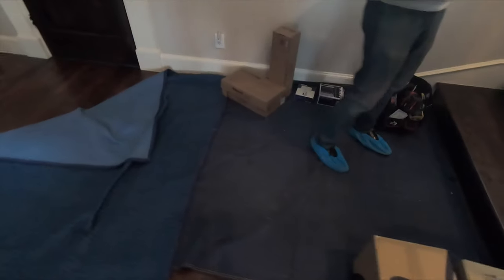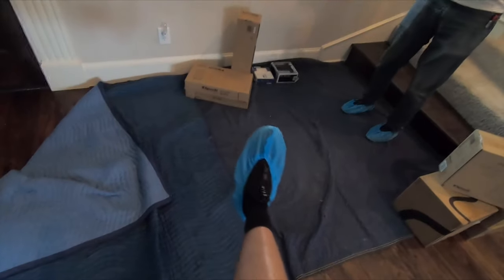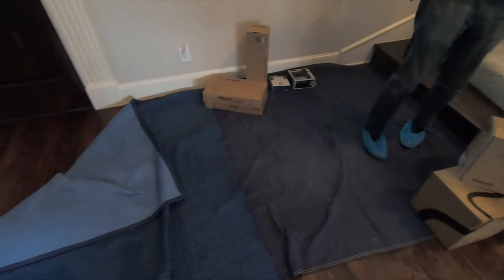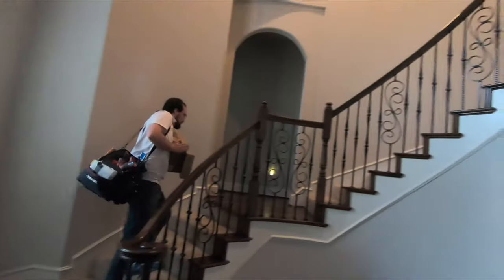I'm a little behind — the guys have already taken up most of the equipment. But you can see we treat your home with respect. We wear booties in your home and we lay down blankets for all the products when we first bring them in and take them upstairs.